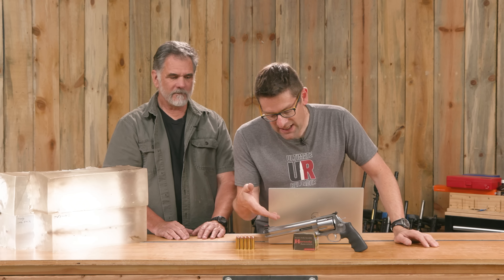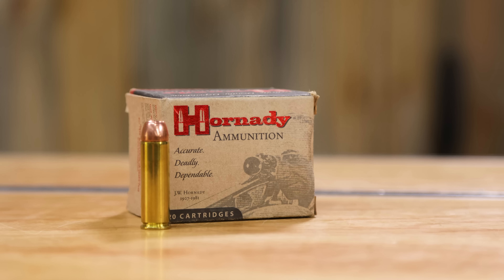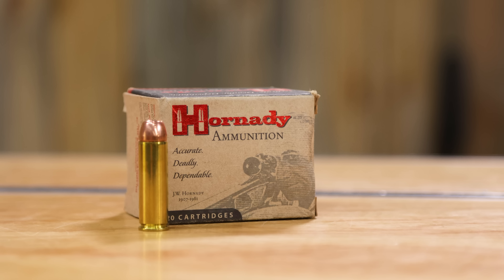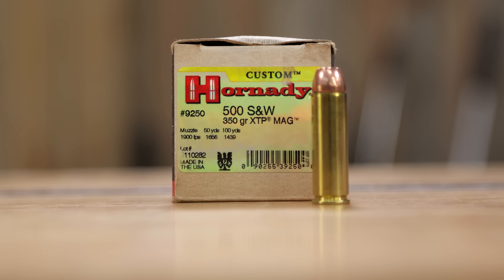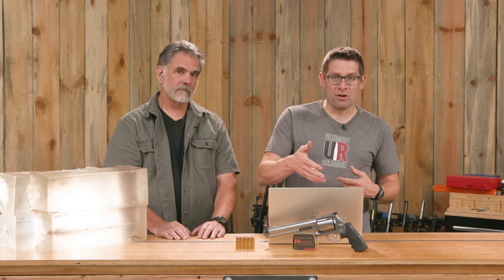So we thought: what would happen if we used a 350 grain bullet but with some great expansion? In this video we're going to cover some discontinued Hornady 350 grain XTP factory ammunition. We wanted to do that because it's still very relevant — Hornady still makes a lot of these bullets, and for a hunting scenario with the 500 on the lighter side of the bullet weight range, this is a great bullet to use.